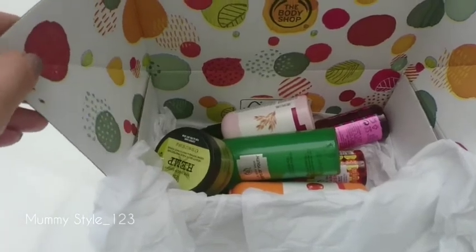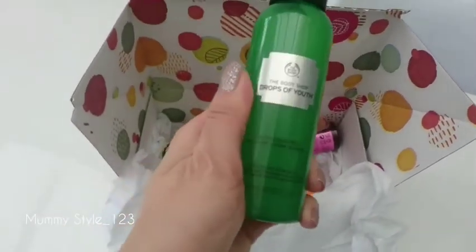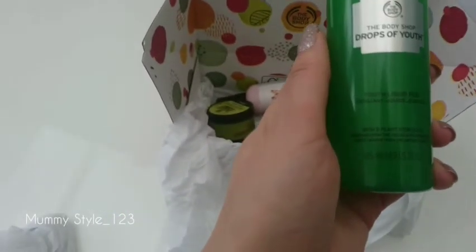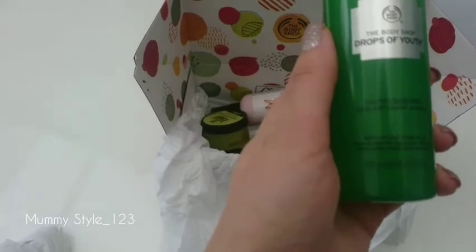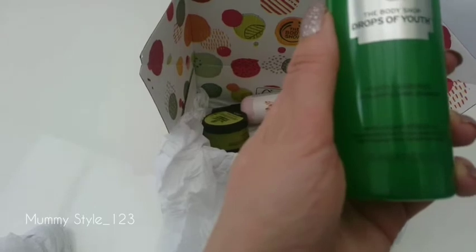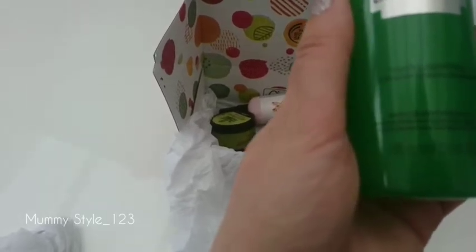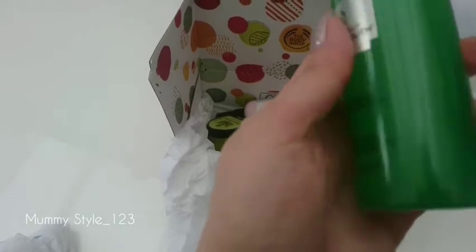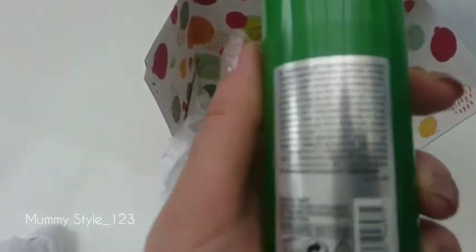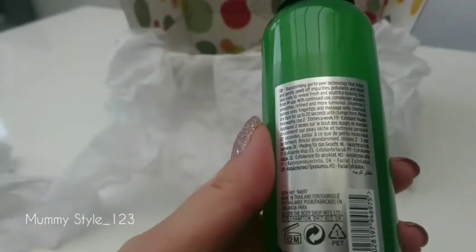So I decided to play it safe, and these items are not very expensive but they are dermatology tested. The first item I'm going to show you is the Drop of Youth liquid peel with three plant stem cells — from the Italian Alps, sea holly, and crystal marine from the Britannic coast.